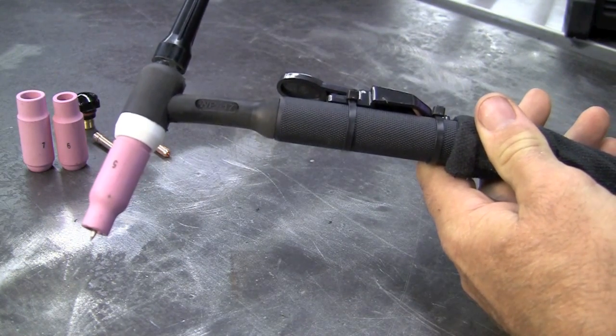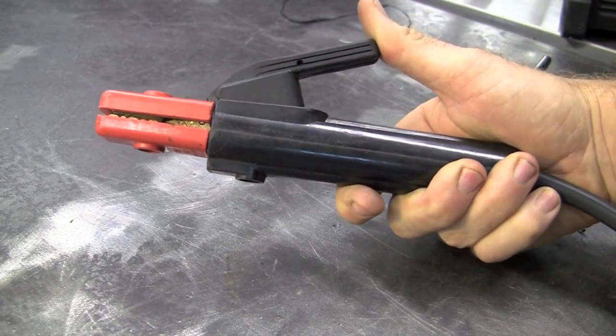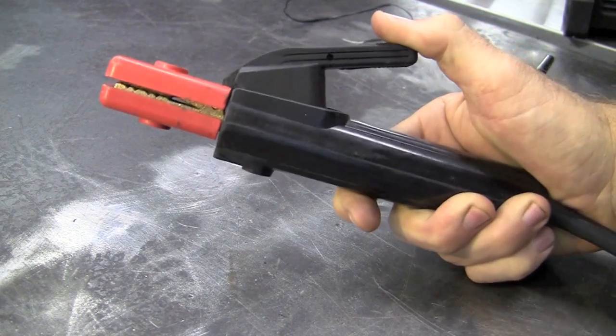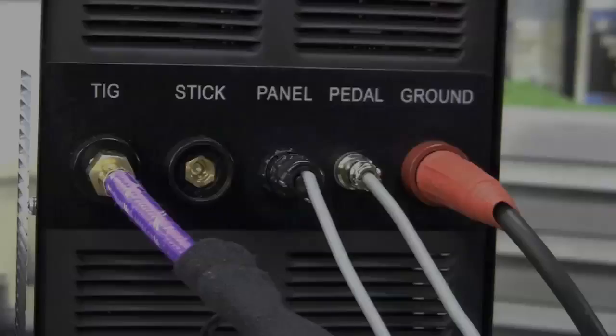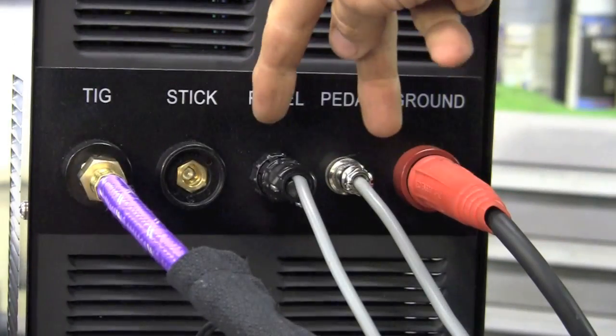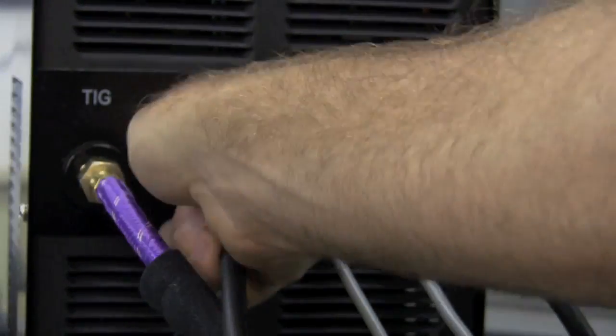And that's basically the torch with this unit. Here's our stinger for doing some stick welding. It's very nice — it's got real good spring tension. Basically you can lay out how you want to put your rod in it, whatever your preferred method is. For the stick slot, basically I would remove the TIG torch and the two leads for the foot pedal, and you'll just stick this in and give it a twist.